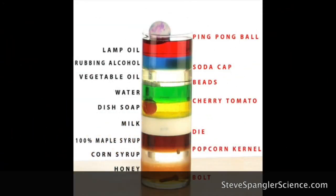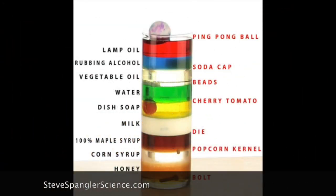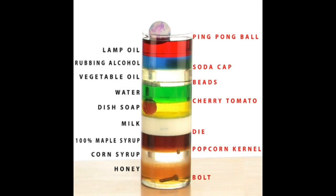You've probably seen or heard of a density tower before. It's a visual representation of how objects with a lower density will float while objects with a higher density will sink, like the ping pong ball versus the bolt.